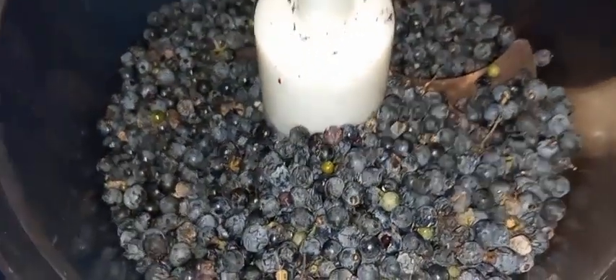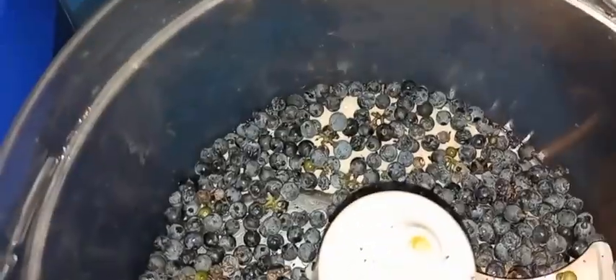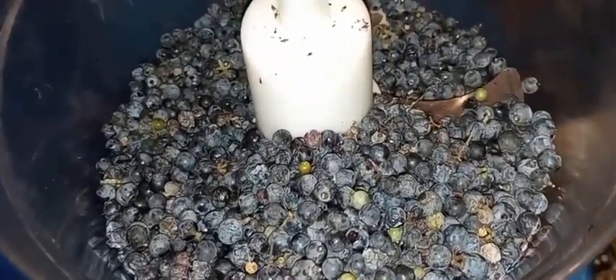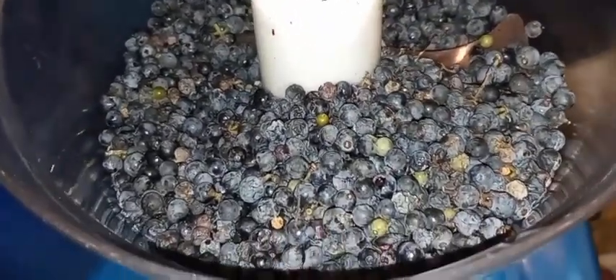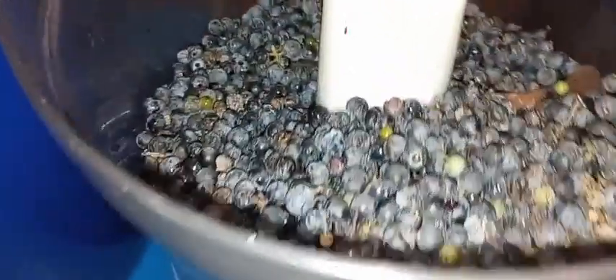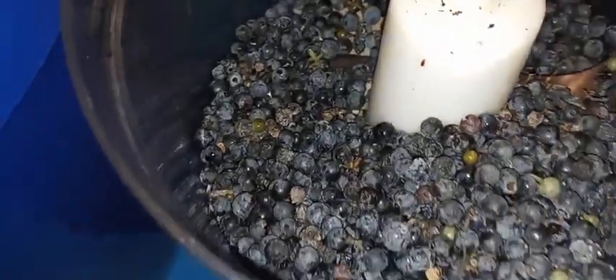It's grape season again — this is all the grapes from this year. I missed everything else, and I kind of slacked. I have a whole other batch I'm going to do a video about as well. What I've got here is probably three, maybe four cups of grapes unblended. I'm going to blend them up.